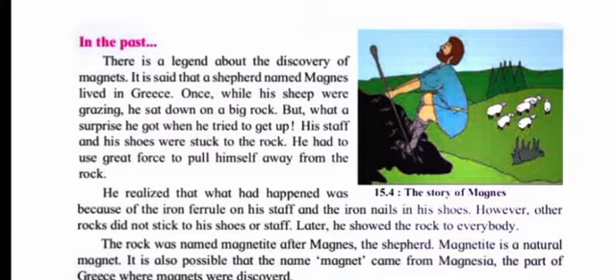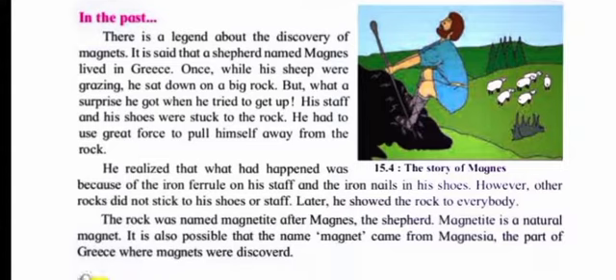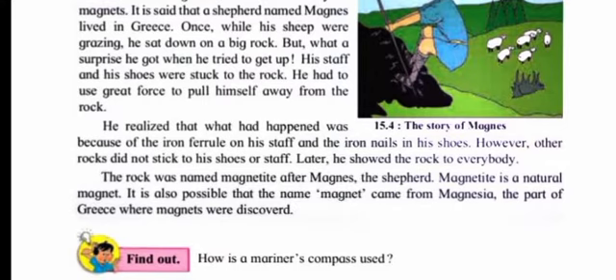There is a very interesting story behind the discovery of magnets. There is a legend that a shepherd named Magnus lived in Greece. Once while his sheep were grazing, he sat down on a big rock. When he tried to get up, his staff and shoes were stuck to the rock. He had to use great force to pull himself away. He realized this happened because of the iron ferrule on his staff and the iron nails in his shoes.